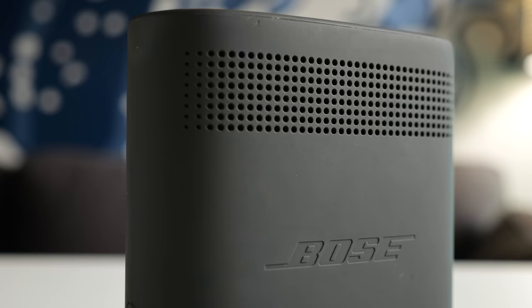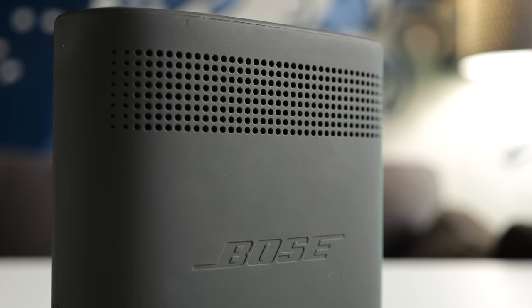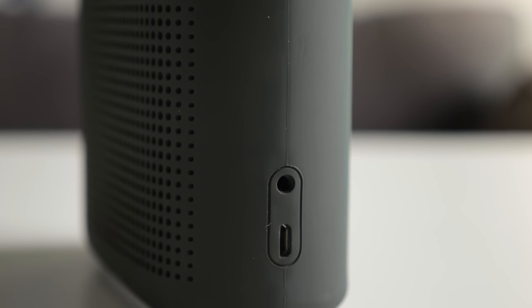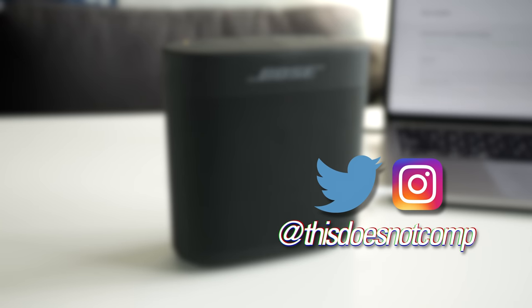But at least for now, if you have one of these Bose SoundLink Color 2s and it seems to just be completely dead, plug it into your computer, go to the Bose website, and download the firmware update. There's a very good chance that you can fix this problem for free. If you liked the video, I'd appreciate a thumbs up, and be sure to subscribe.